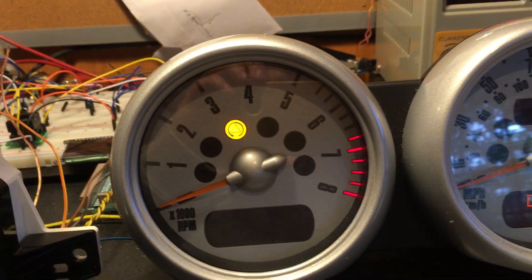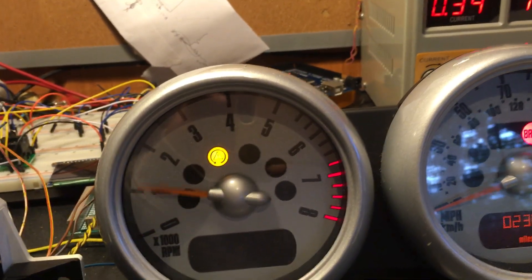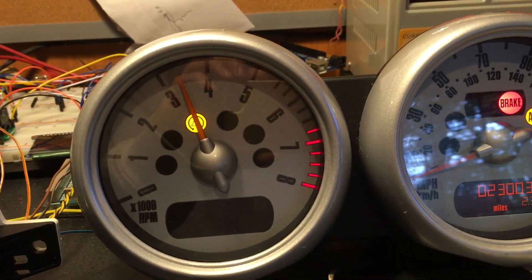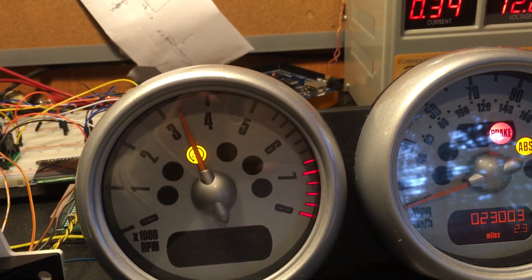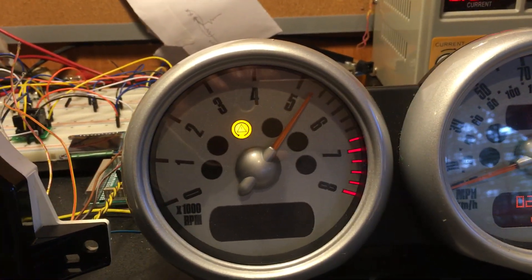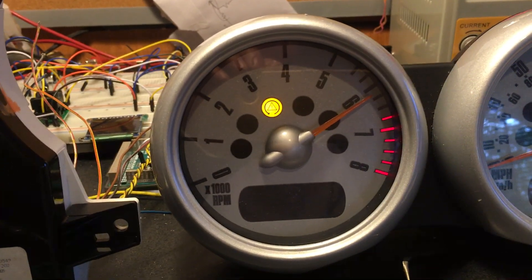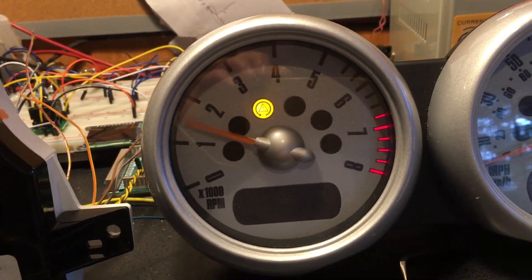Over to the tachometer — same thing. I have the message, and instead of 55 it moves it. At 85 it moves further, and at 99 FD — yeah, it works. It's kind of cool.